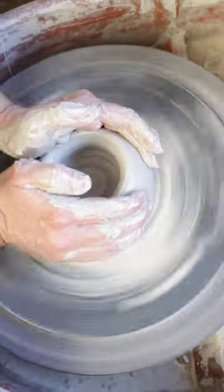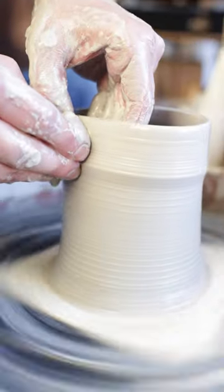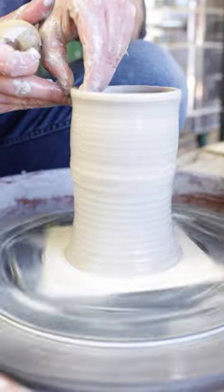Collar your walls and start your vertical pulls. One, two, three passes gets me the height I need for this one.